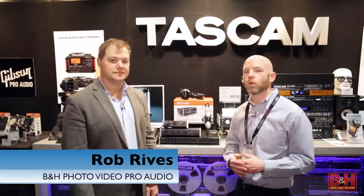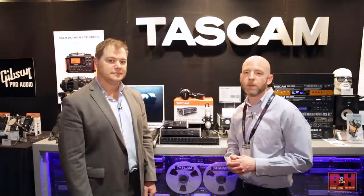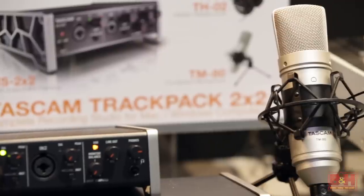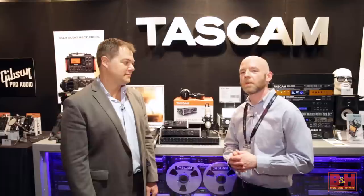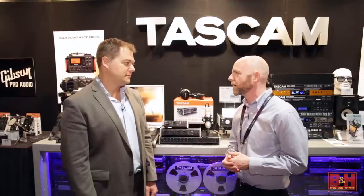Hi, I'm Rob from B&H. We're at NAB 2015. I'm in the Tascam booth talking with Jeff from Tascam. They've got a brand new microphone, the TM80. It's part of their Trackpack package, and there's something else we're going to talk about as well. Let's start with the microphone, Jeff.